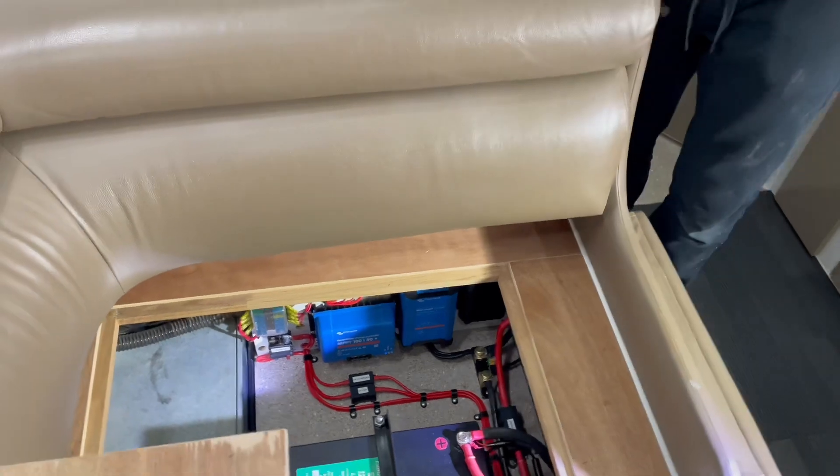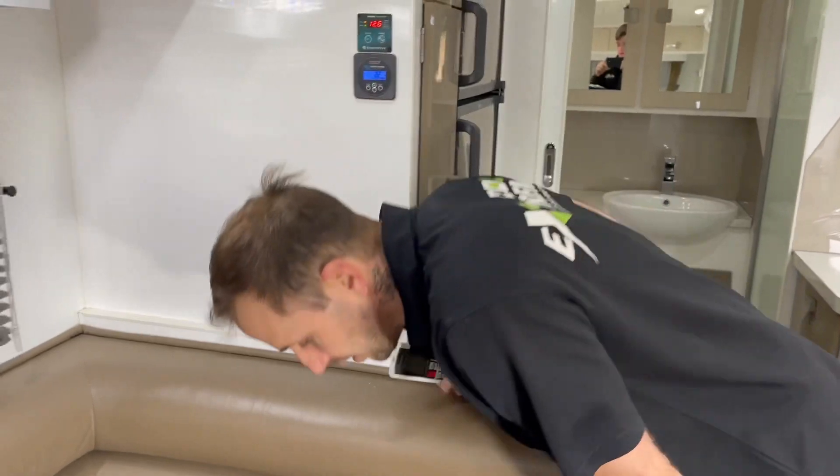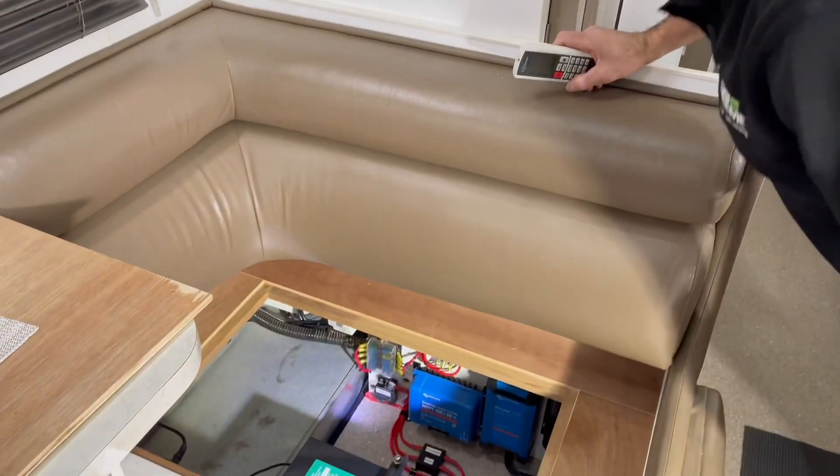So there we go. That's the off-grid setup in this traveller.